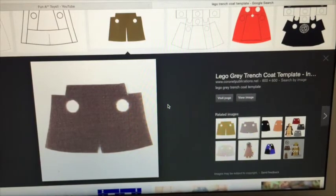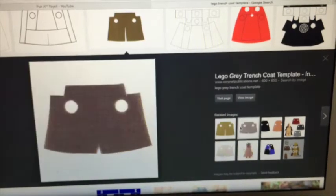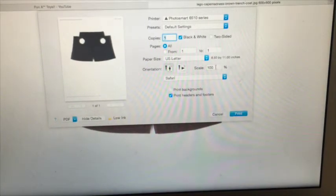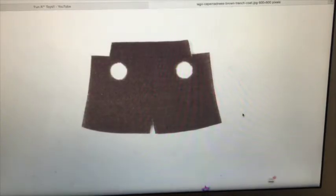To make a jacket, just go back and press on the second picture after the trench coat one we already did. Just do the view image stuff, all of that. If this is the color you want, you can do the same thing as with the trench coat. I'm just going to do black and white. Do scale 20 — actually let's go 25. Okay, press print and it will come out.